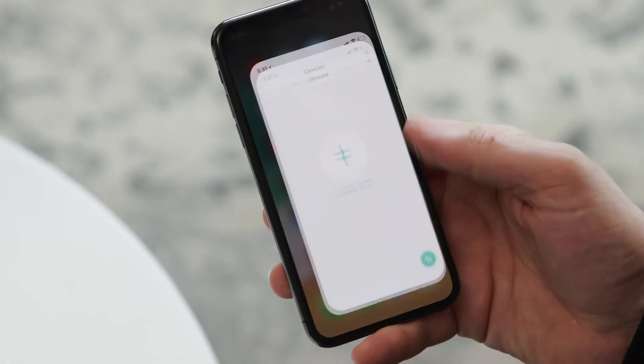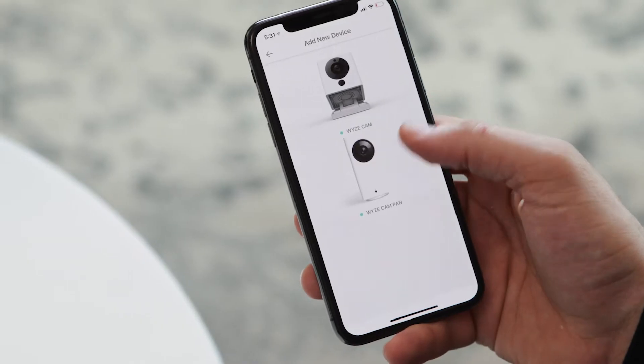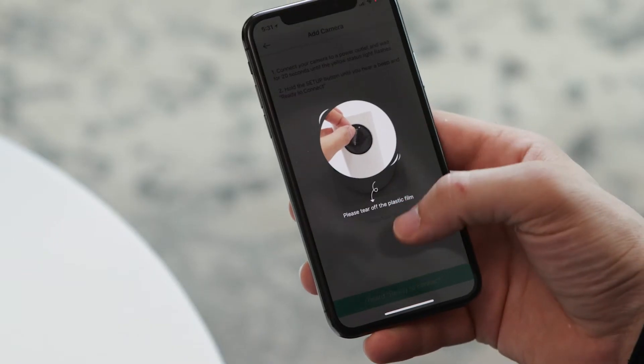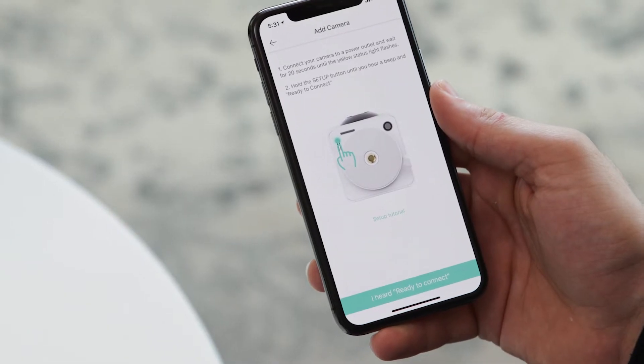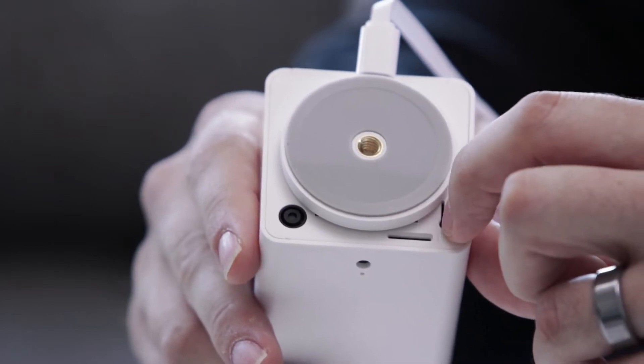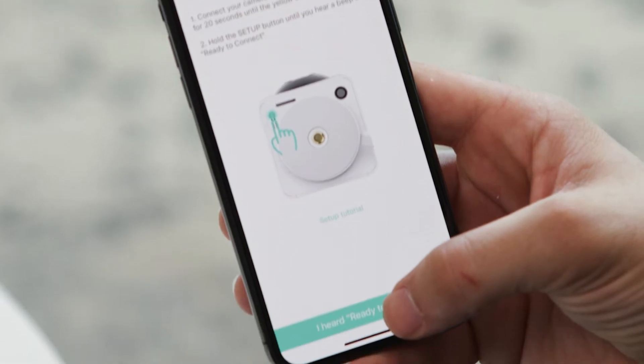Open up the Wyze app, press the plus sign in the middle of the screen, and then select Wyze Cam Pan. At the bottom of the Wyze Cam Pan, push the button located right there. Once it says "Ready to connect," go back to your app and push the button that says "I heard ready to connect."